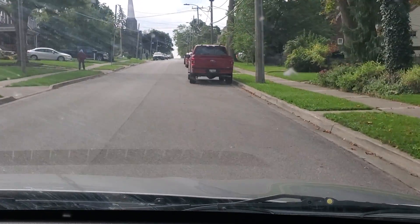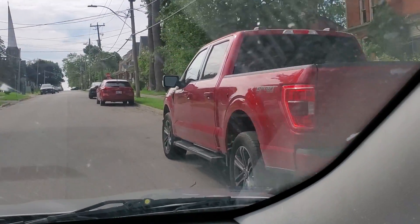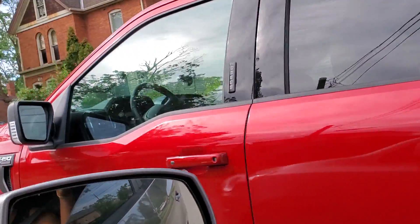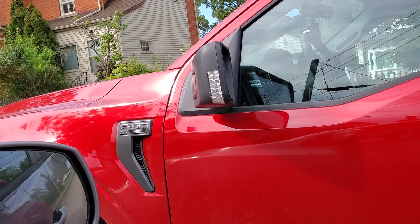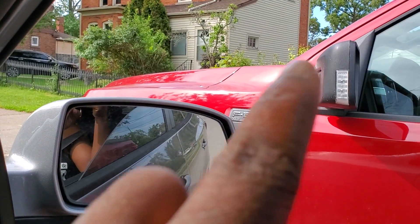Please parallel park with this red truck. The signal has to be turned on, and then we create a decent gap to allow the car to open its door. Our mirrors at this point have lined up with his mirror.